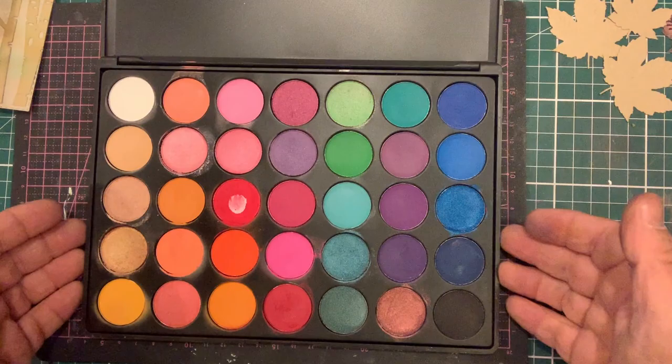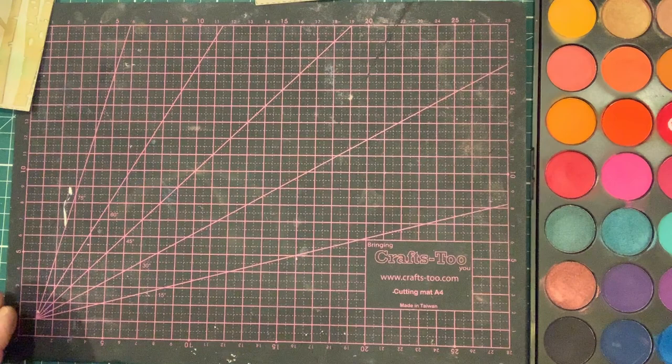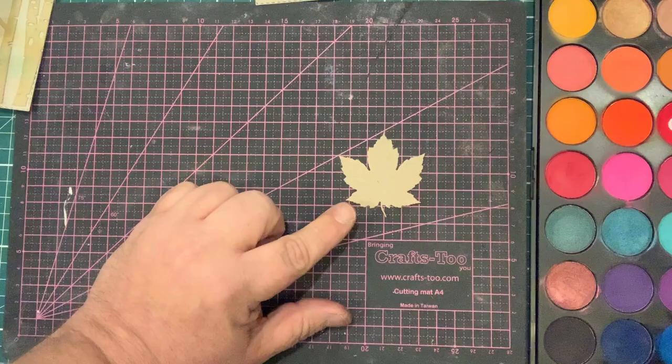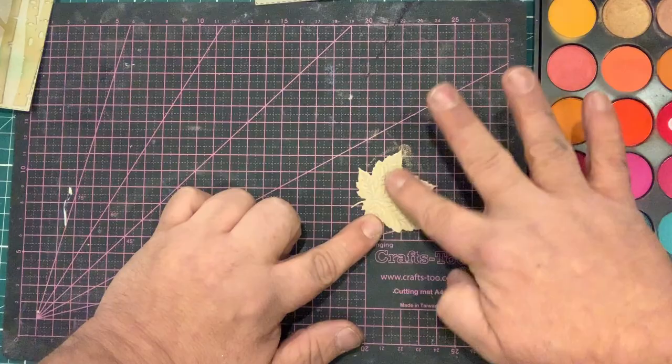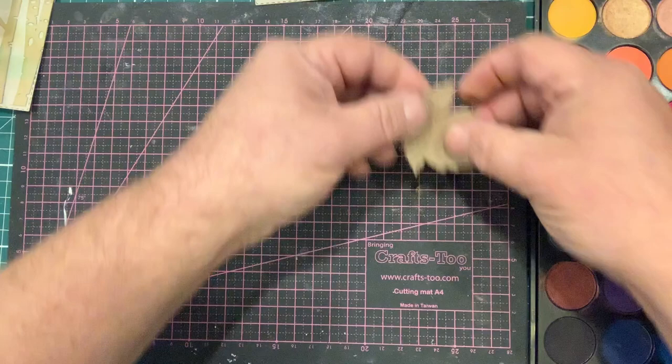The very first thing I like to do is show you on a die cut piece. I'm going to apply this with my finger — going into the gold, picking some up lightly and just rubbing it over the top. This gives you the look of having a gilding wax — that beautiful shade and shine you would get from a gilding wax.